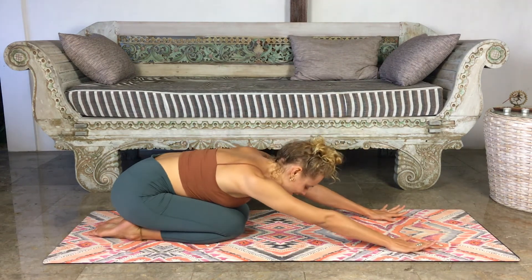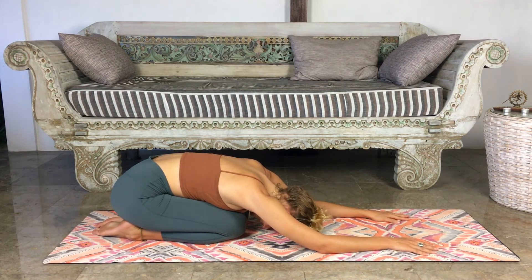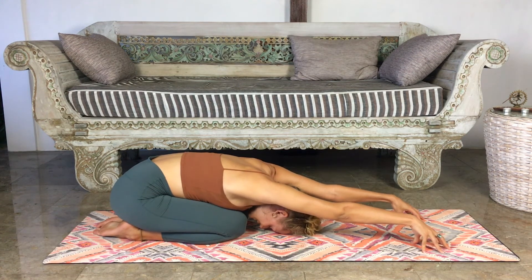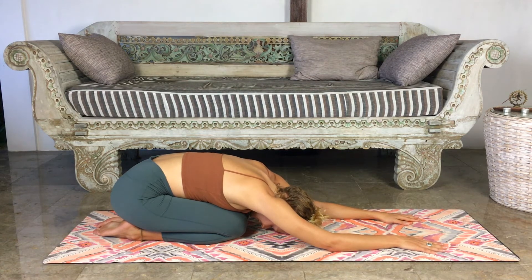Bringing the hips up and back, resting the hips all the way down onto the heels. Allowing that upper body to lengthen. Coming onto the fingertips, start walking them away from you, creating some space in the side body and lengthening the spine. Once you've found that length, place the hands back down. We'll stay here for three more full, deep, relaxing breaths. With every inhale, feeling that belly pressing into the thighs. Every exhale, sink slightly deeper. Taking that last moment here, holding space for yourself.